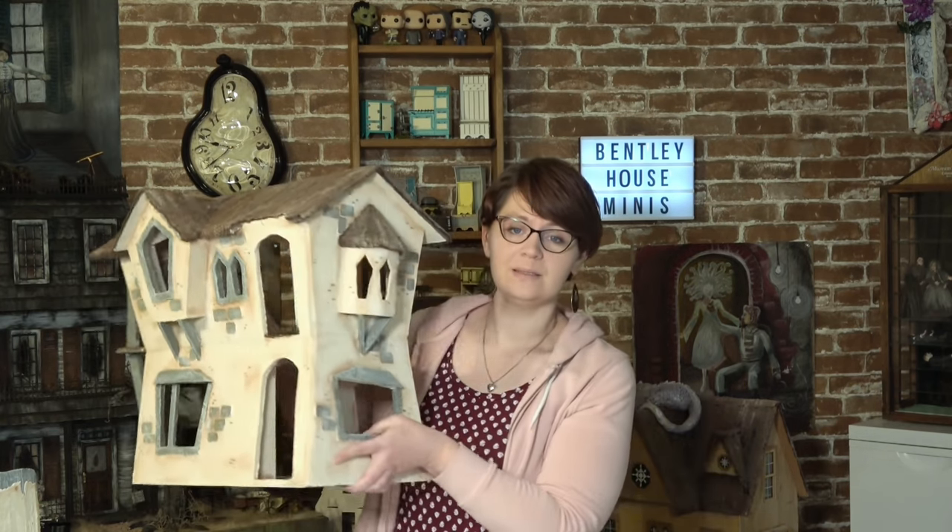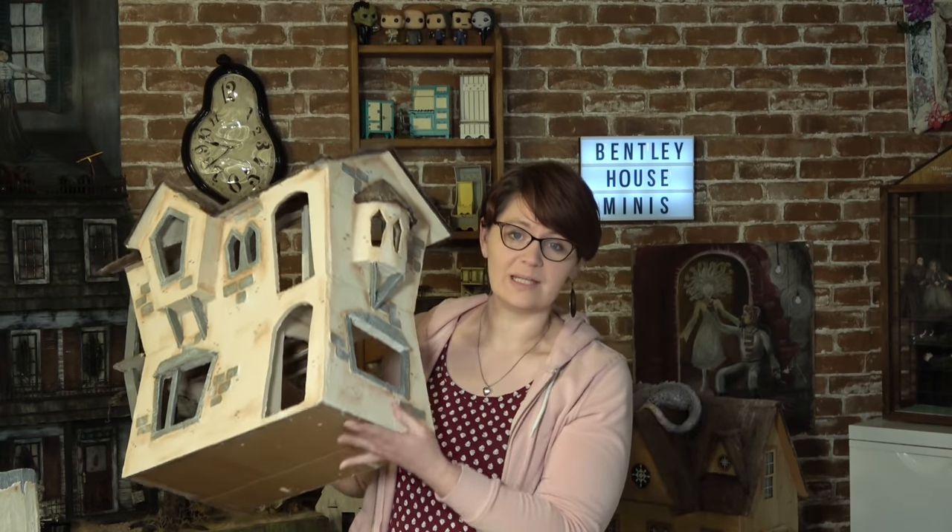Hi everybody, welcome back to Bentley House. I'm Ava, and if you've been following along with my videos lately, you will have seen that we have been making a cardboard house. That's right, this house is made from cardboard and things you can find around your house. I also recently made a cardboard couch, and that was a huge hit. So in today's video, I am going to be making and sharing the pattern for several other pieces of living room furniture that you can use for your own project.